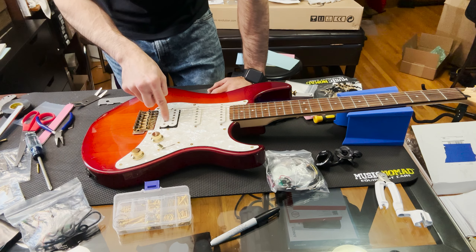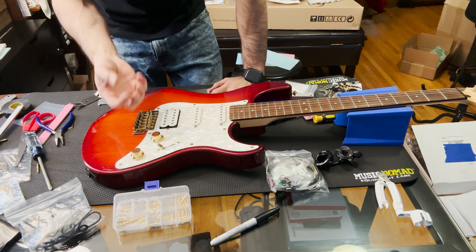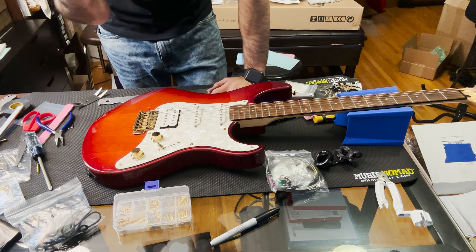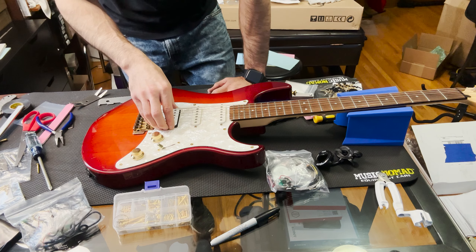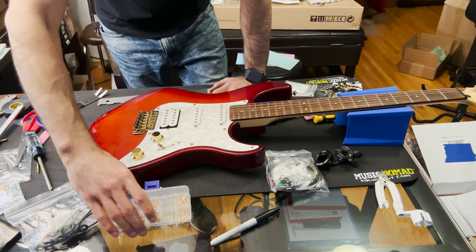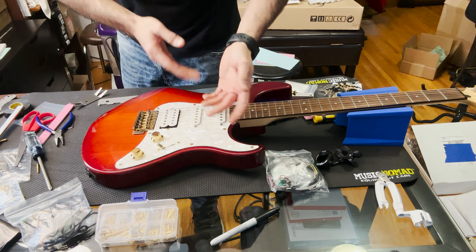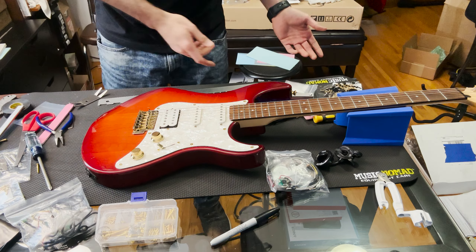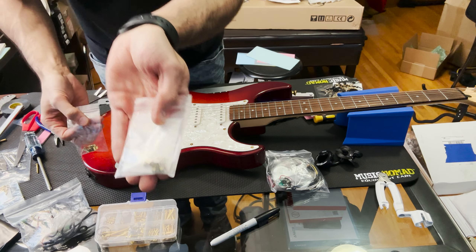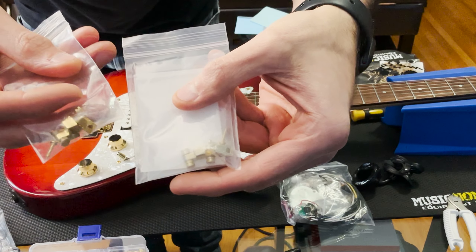Unfortunately, the gold Mean 90 from Guitar Fetish — the gold color is not really gold. These screws and the Amazon covers are actual gold, but the pickup itself is more of a silver-gold. I have a perfect example here: the Amazon ones are not gold, but these Guitar Fetish ones are gold. It's the complete opposite of what I expected.